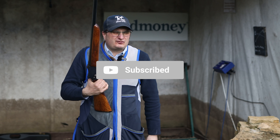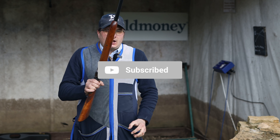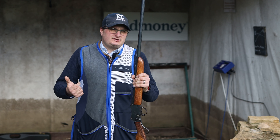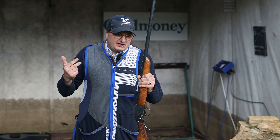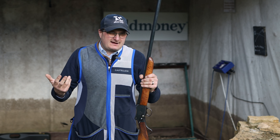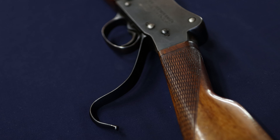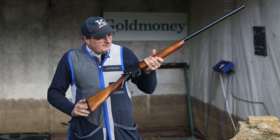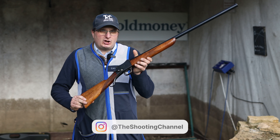There were 88,000 of these made in lots of different formats — some for game shooting, some for riot control, and some for shooting big animals, big beasts in Africa. And you can pick one of these up for not a lot of money.